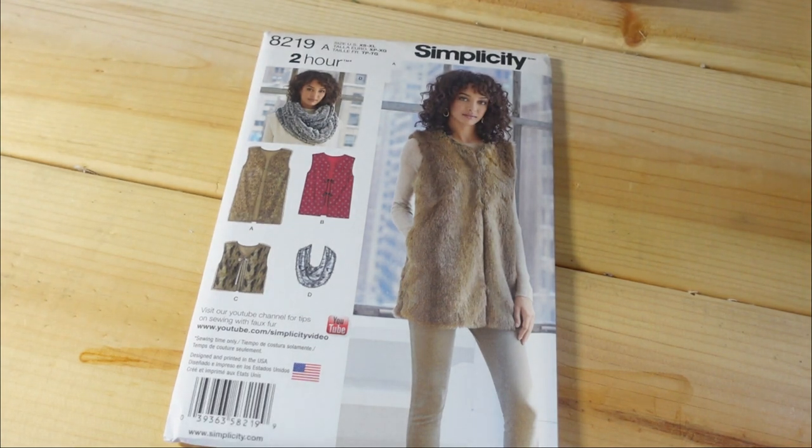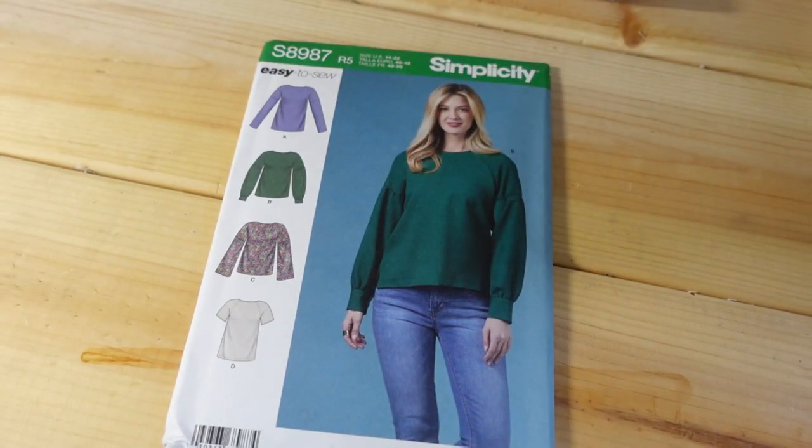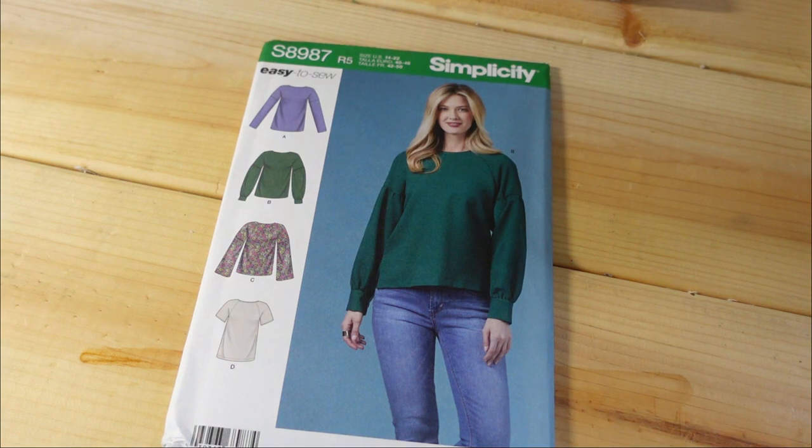I've picked this one up before — I already made it. If you go to my Instagram or YouTube page you can see it. I made it but cut it too big, so I gave it to my sister-in-law and it came out beautiful. I have enough fabric to make another one, so I picked it up again at 99 cents. This time I'll probably cut two sizes smaller — I cut an extra large before, so I'll probably just make a medium.